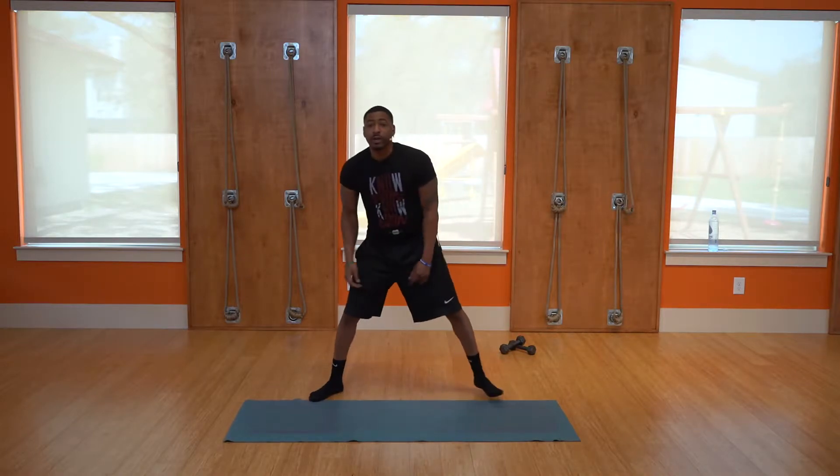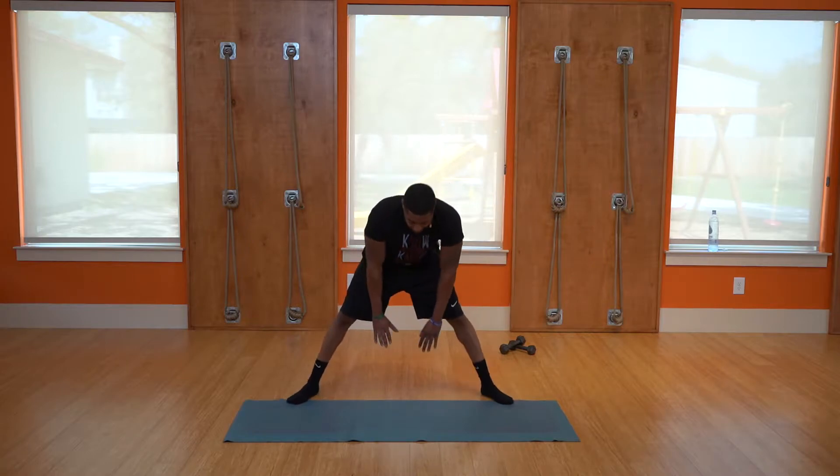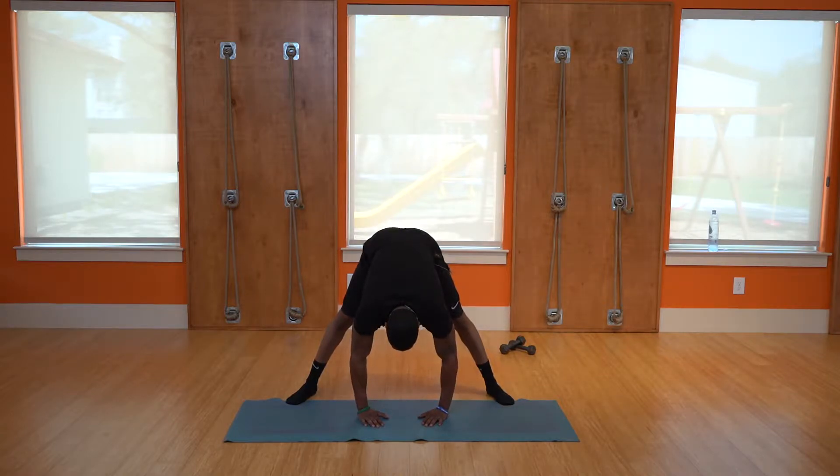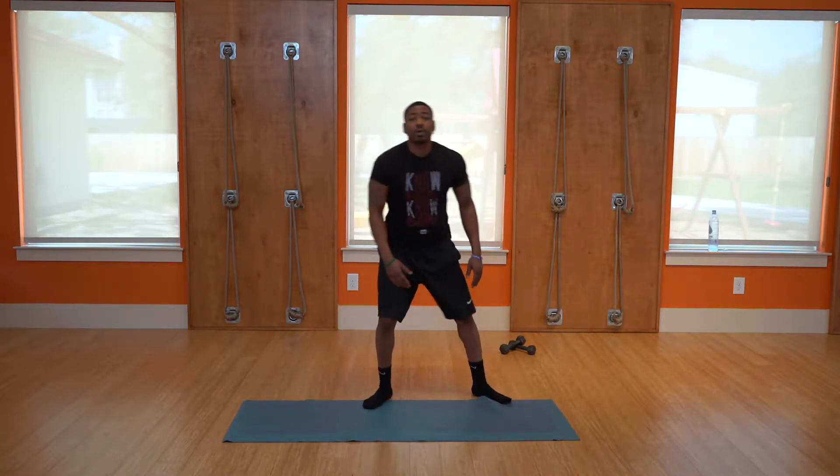Go a little bit wider for the last one here. About 10 seconds — 9, 8, 7, 6, 5, 4, 3. Next muscle group we're going to work is the quads.